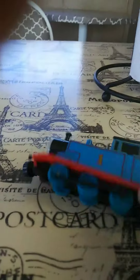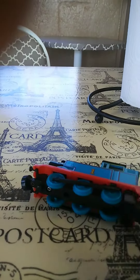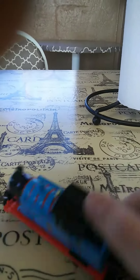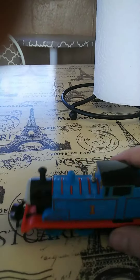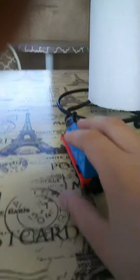It likes to fall over a lot. Well, I wonder why. It's a good toy. I like it. It's from Bandai. I'll probably order more in the future.